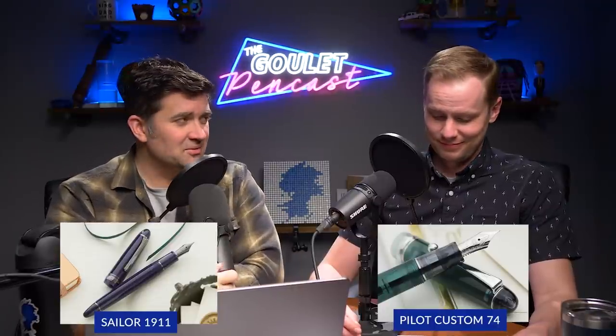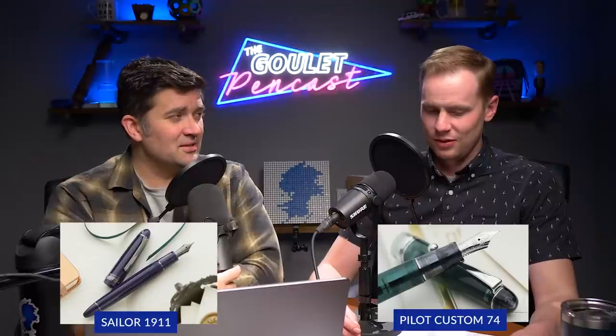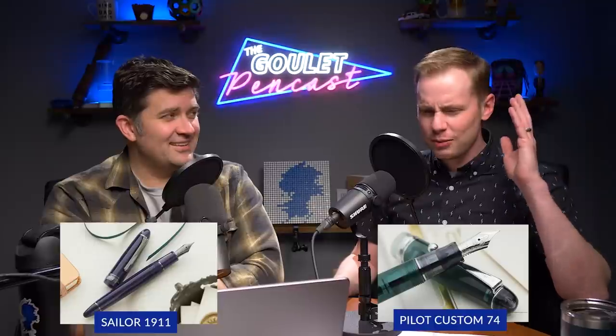The 1911s have incredible nib options — not just size but color. The bi-color nibs are stunning on those Sailors. Aesthetically, if you're into that, it really nails it. But if you want something that's not a bunch of weird colors, the simplicity of the Custom 74 — one uniform color with subdued smoke caps and grip section — doesn't scream 'look at me.' On Sailor it's either black and boring or ostentatious and obnoxious.